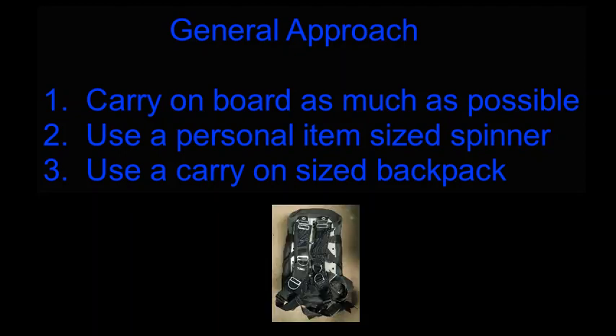And then number three, use a carry-on size backpack, which has a low profile. So when you're waiting in line, it does not appear as though you have a large piece of luggage.